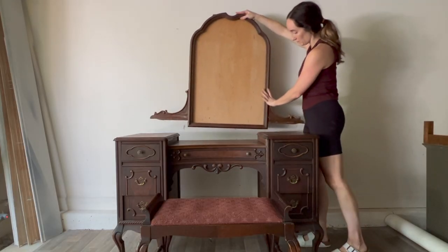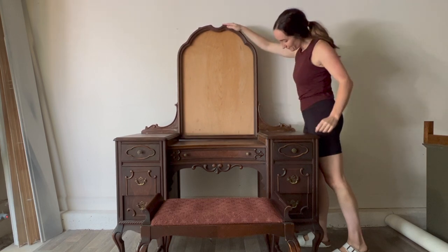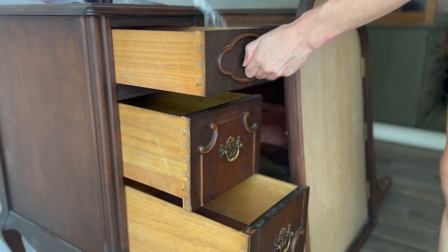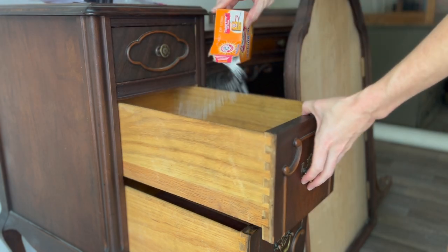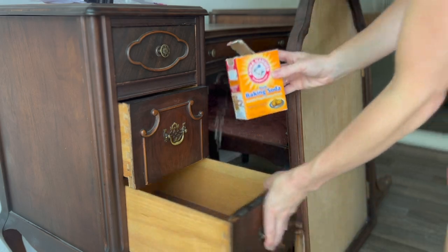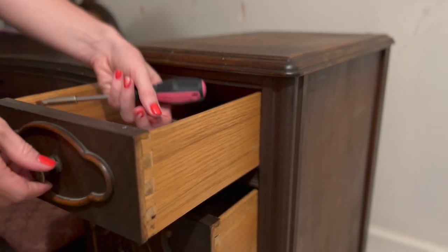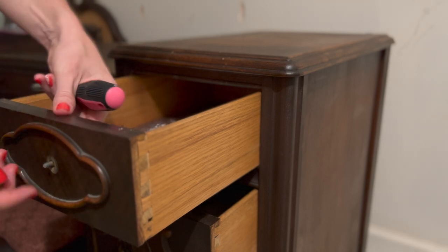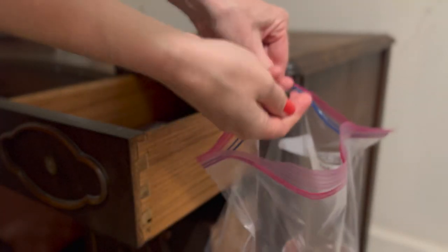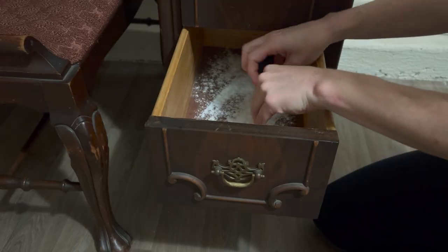Here she is again in all of her glory, mirror included, which will have to be replaced. This was a particularly musty smelling piece, so I'm just sprinkling in some baking soda, which I'll leave in for the duration of my project — this will really help absorb a lot of the odors. Before moving on to cleaning, I'm going to remove all of the hardware and keep it in a container or a plastic bag to keep it all in one place.